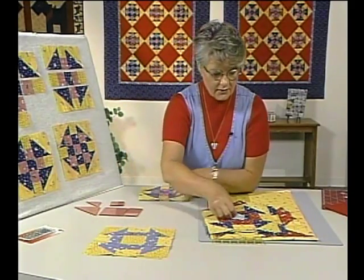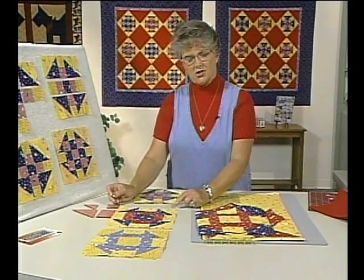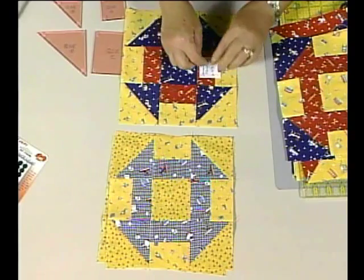I had name tags on because I couldn't remember all of them. This one is also called churn dash or Sherman's March, which I thought was kind of interesting. It just has a dark block in the center.